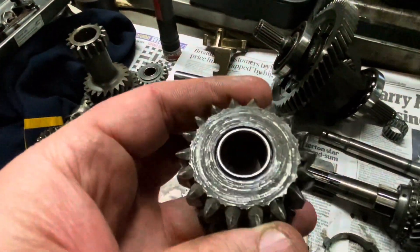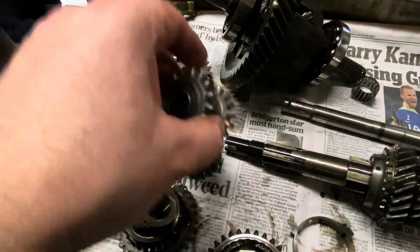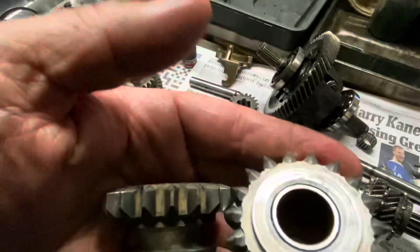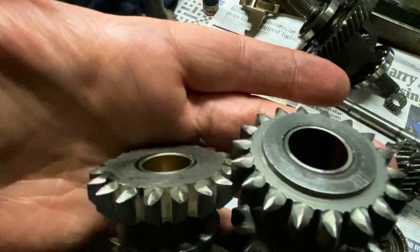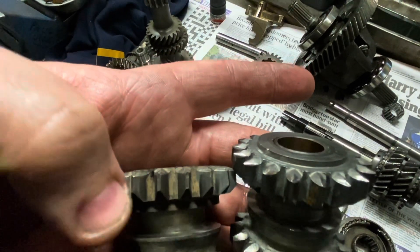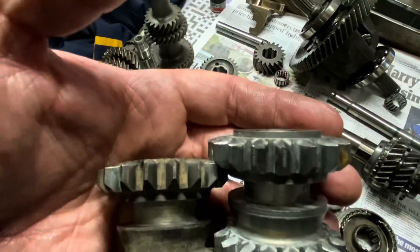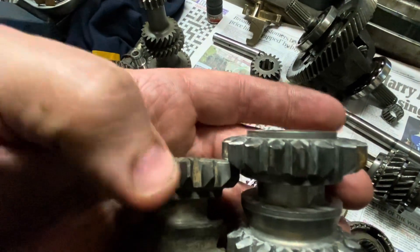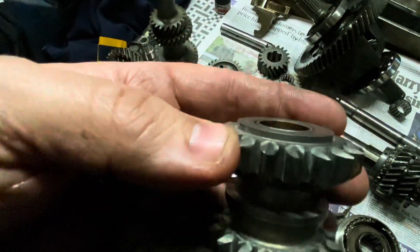You heard me mention earlier about the wrong reverse idler. That's the one that was in it — someone replaced it. This is the one that should be in it. In this A-plus gear set, the correct one is the one that's got that spacer on top. If you don't fit the right one, when you engage reverse you've only got half the teeth engaged. So think carefully when rebuilding your gearbox to make sure you get the right gears in. Although it will work reasonably well, I wouldn't want to go dumping the clutch in reverse. If you're doing auto testing, make sure you get the right reverse idler in.